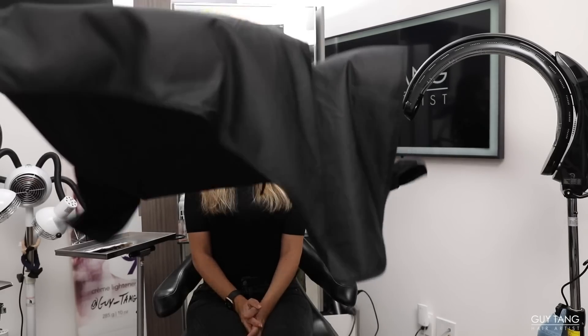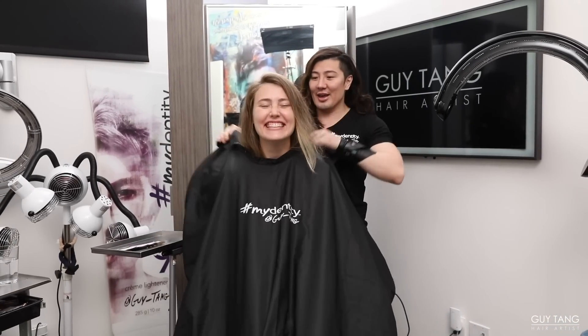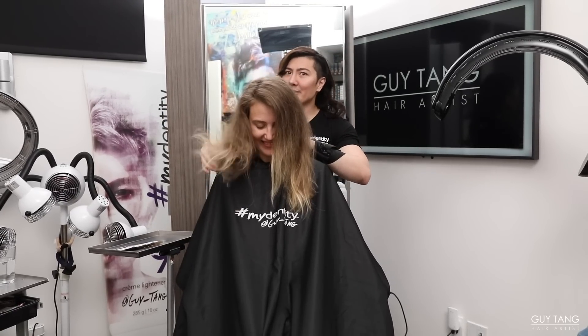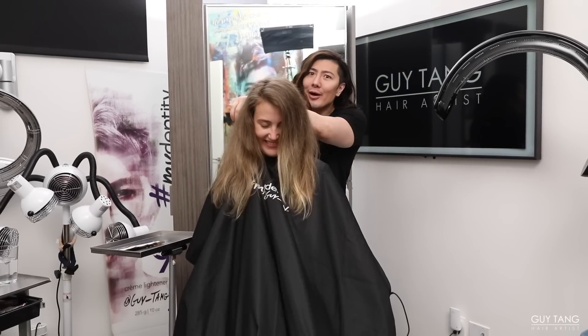Let's put the body — the cape — on to protect you. This is really important: always cape your clients. This is step one.